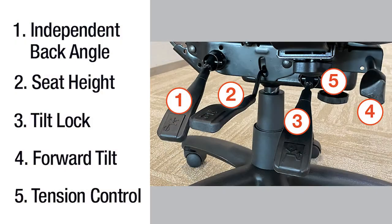Hi, I'm going to demonstrate the adjustability of the M1, or multifunction mechanism, from 9 to 5 Seating. The majority of the adjustments are on the right hand side of the chair.